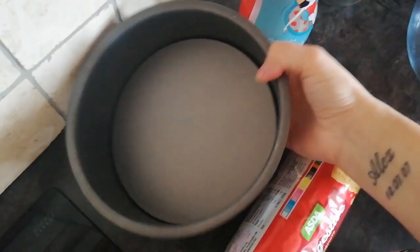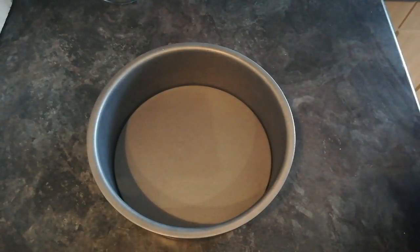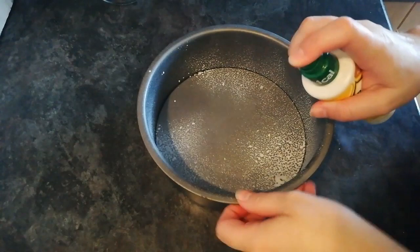You do obviously need a tray with a base that pushes out the cheesecake. First thing I'm going to do is spray my tin with some Fry Light and get a good old spray.